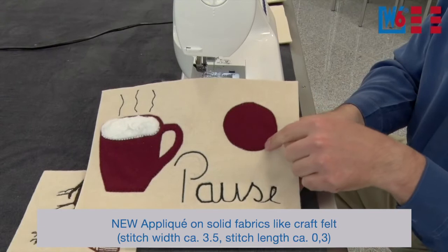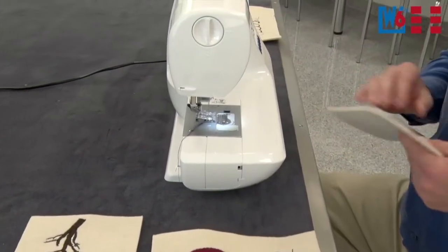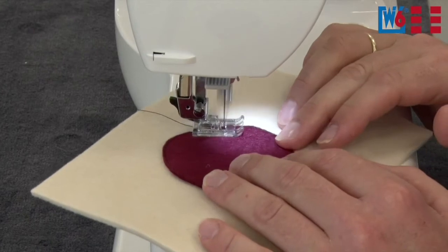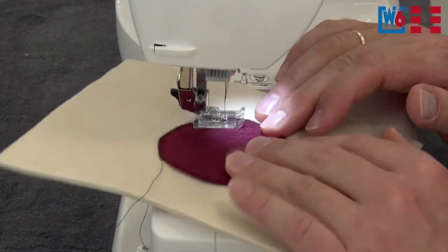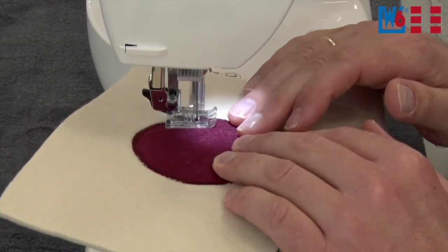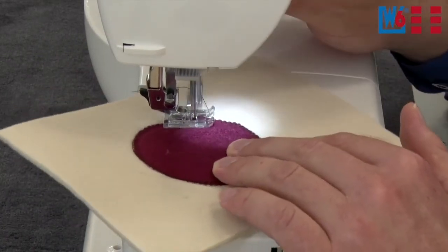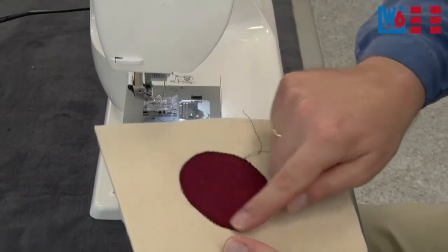You can sew a really tight applique stitch. Since the presser foot doesn't press so hard on the fabric, you can move the fabric under the foot more easily. Use an applique stitch, position your fabric, and you're good to go. You don't need to pull or push to feed the fabric, and you can of course reproduce any shape with the applique. Your applique work is finished in no time.